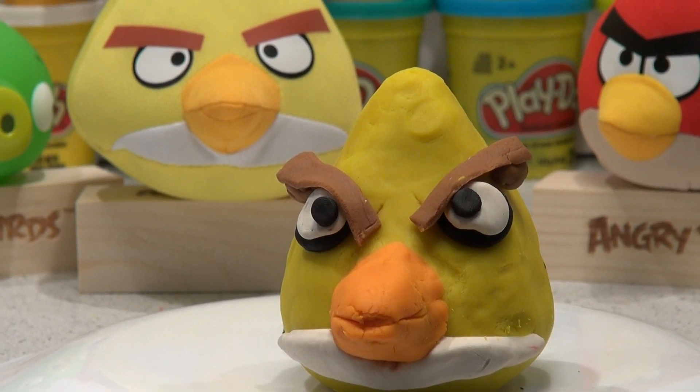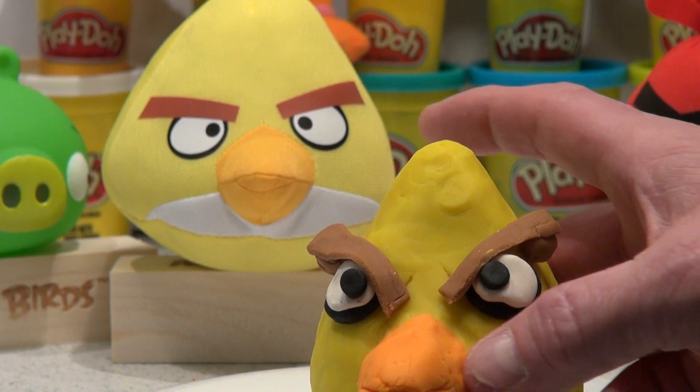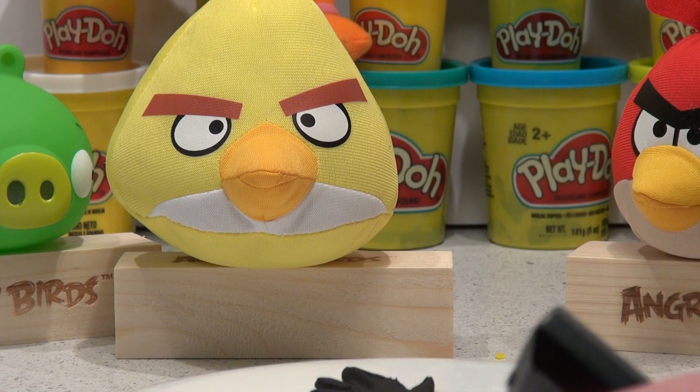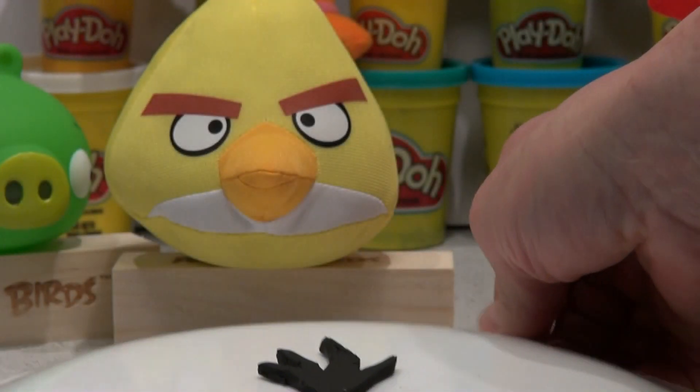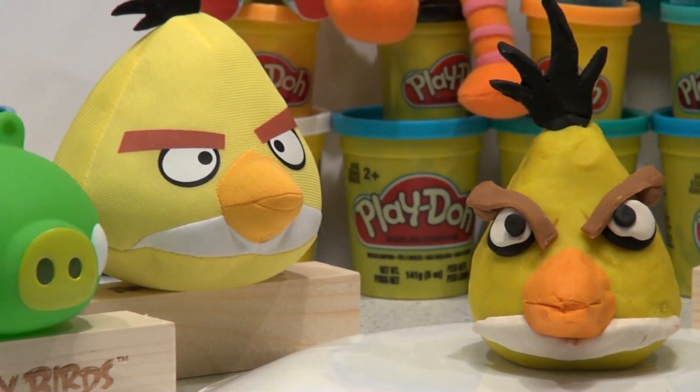But the last thing I'll do is put the feathers on top of his head. I took a piece of black Play-Doh, cut it and shaped it like a feather. I'm going to install that on top of him. And there you have it — my yellow angry bird, made out of Play-Doh.